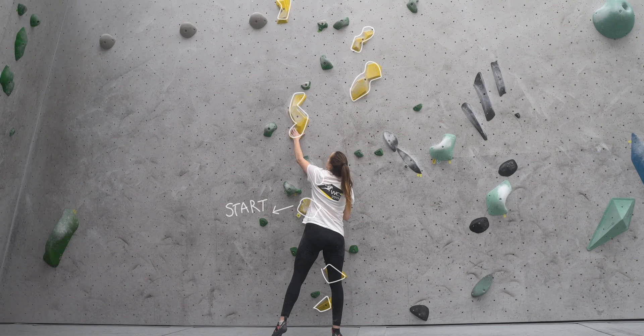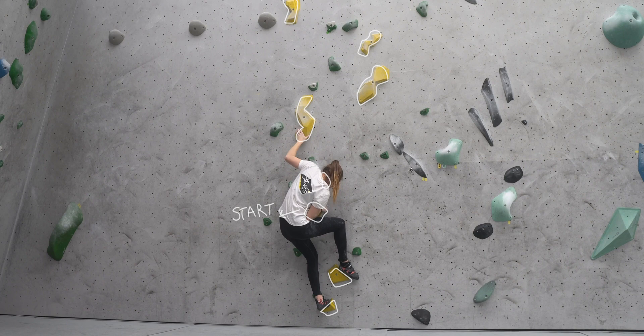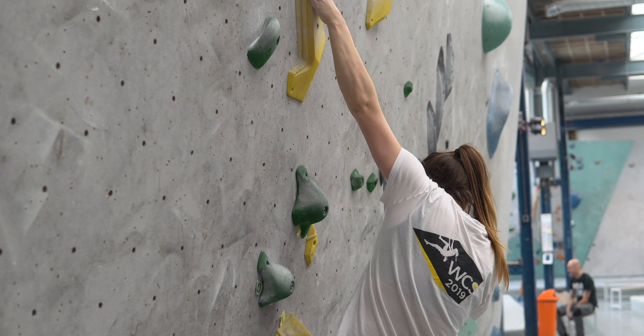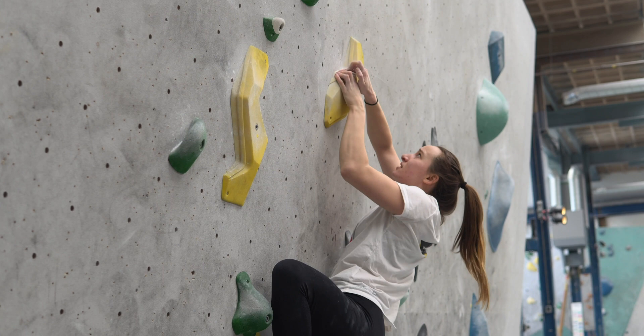This yellow didn't go quite so well. The holds were really different to anything I'd climbed on before — kind of slopey but also crimpy — and the way they were positioned meant you had to be quite accurate whilst being pulled off balance. You really had to dig your toes into the crimps to stay on the wall because if you relied on the flat parts you'd just slip straight off. There was a lot of hip shifting and shoulder opening trying to stay in balance, and I just didn't get on with this climb, so moving swiftly on.